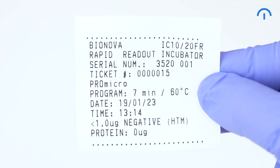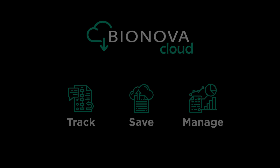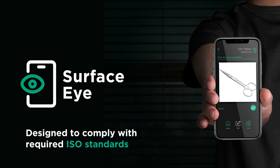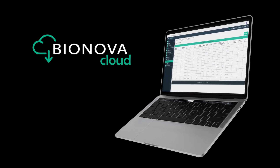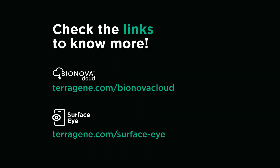Further details will be shown in the print ticket. Keep in mind that you can use our exclusive Bionova Cloud traceability software to track, save and manage all your readout processes. The example swabbing shown in this video was done following HTM 01-01 guidelines, but we have also developed a mobile app called Surface Eye designed to comply with required ISO standards. Both modes are connected and integrated with Bionova Cloud. You can check the links in the description below to know more about Bionova Cloud and Surface Eye.